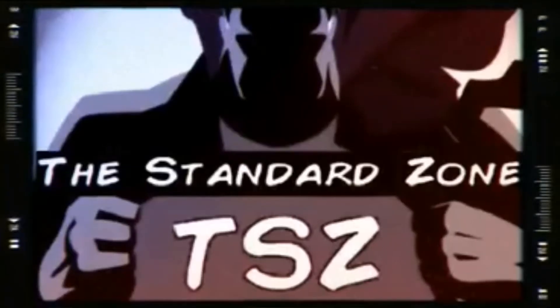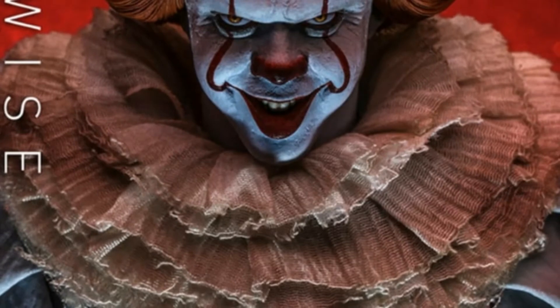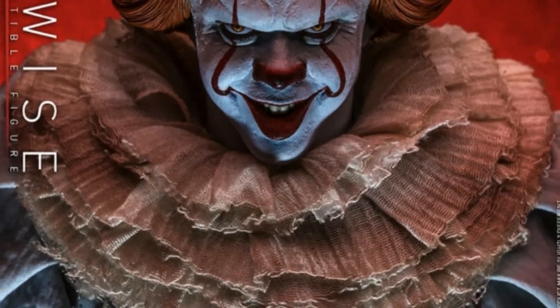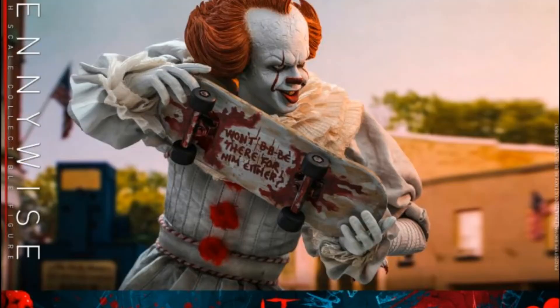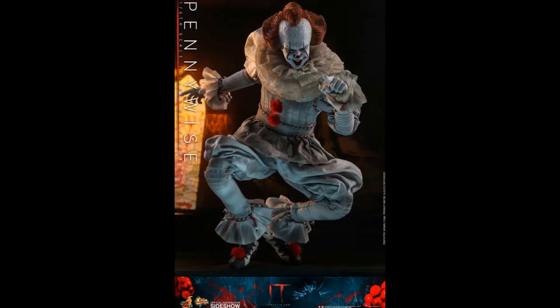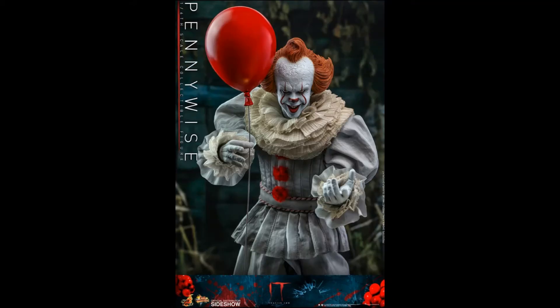Just a quick update — I've recently been browsing the internet and came across a very good price for a figure I've been looking for: the Pennywise 1/6 scale figure. He looks amazing and I couldn't resist. There was a down payment of around 27 pounds and four payments of 80 pounds to be made over the following months, with availability in February to March time. My horror collection needs to grow.